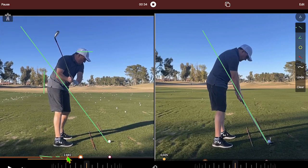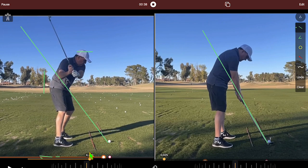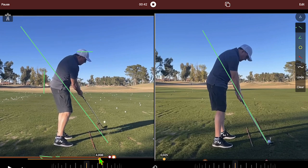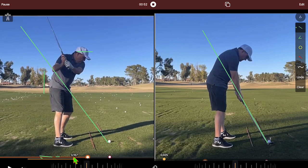So here's the swing — he's standing up a ton, and then look at this club come down, all arms. He looks like he's at address right here and then just chicken wings it like that, boom.